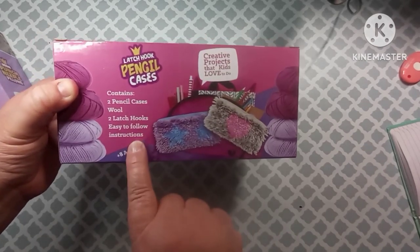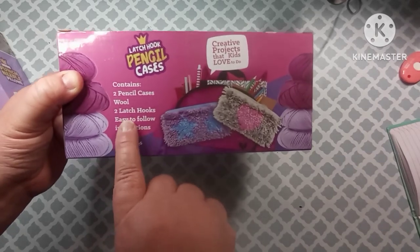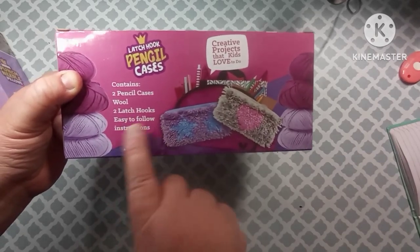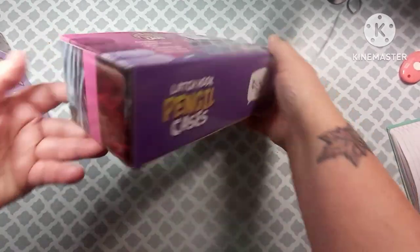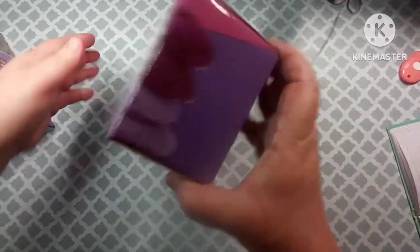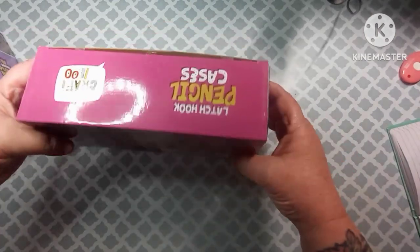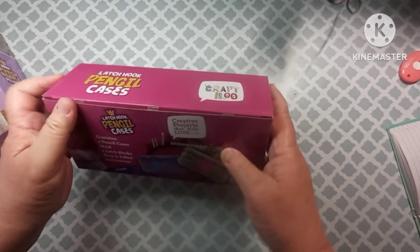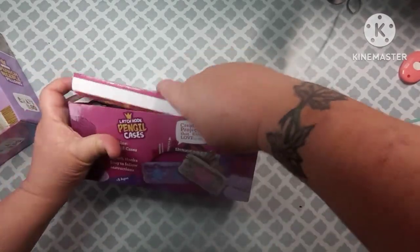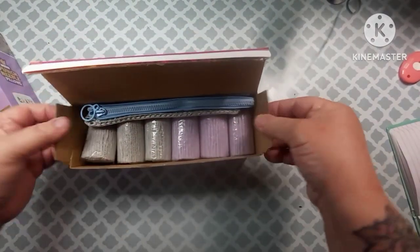It shows you right here what the project is going to look like when completed, and shows you what it contains: two pencil cases, your wool, two latch hooks, and easy-to-follow instructions. It has their logo, their little warning, and everything. I will say I'm really impressed by the packaging alone. Here's what you get in the box.